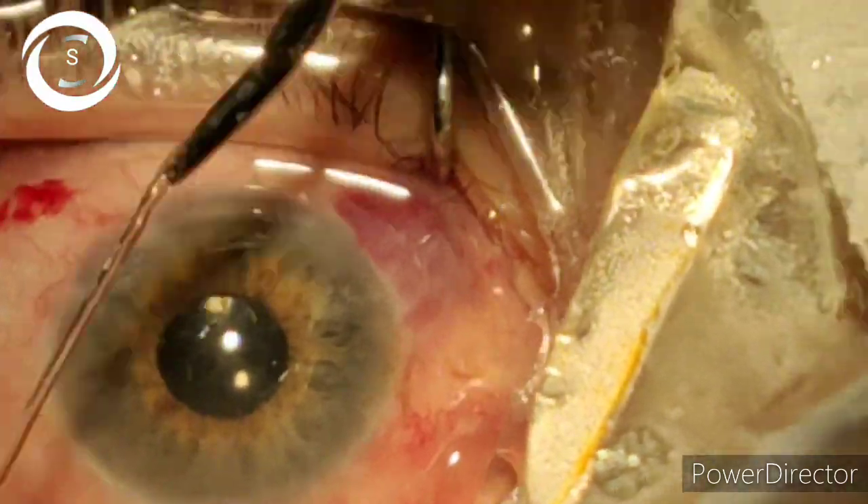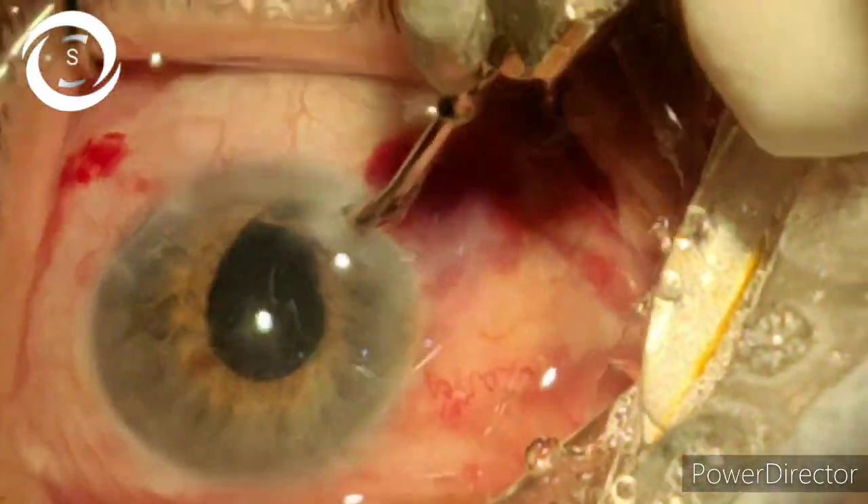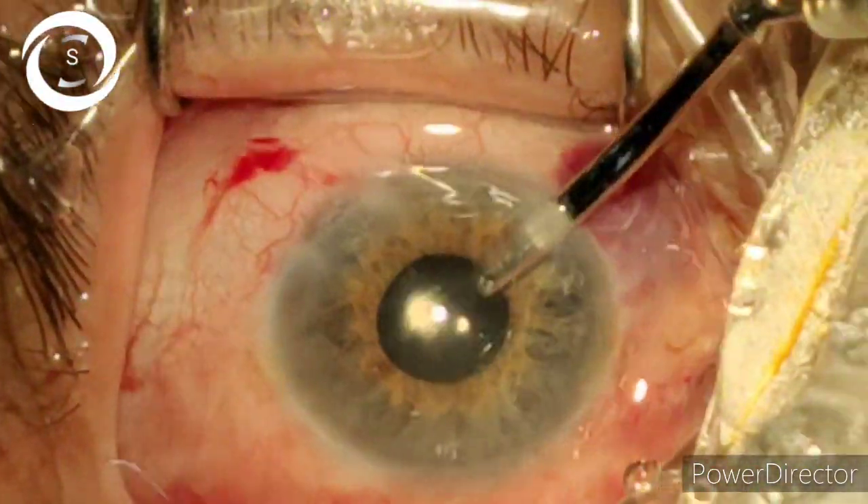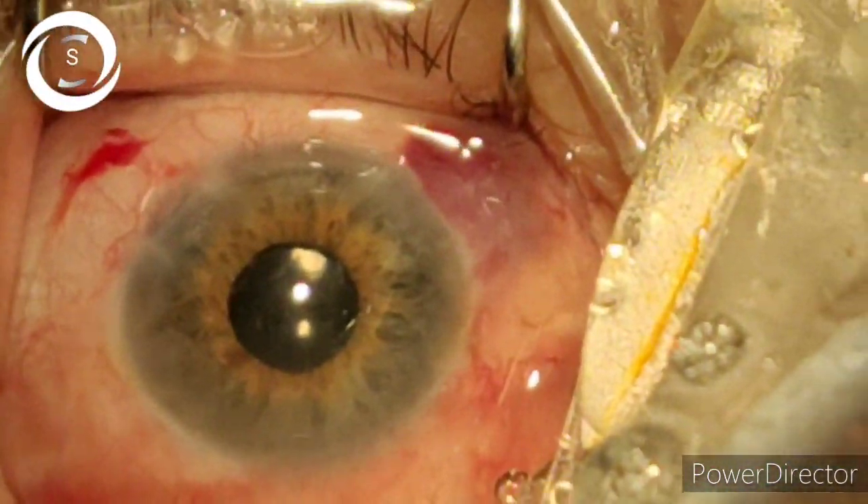Make sure you remove all the viscoelastic and all lens matter. So that was phacoemulsification in a small pupil — without iris chafing, without trauma to the zonules, and without trauma to the endothelium. Thank you.